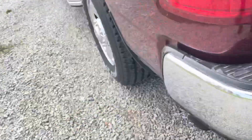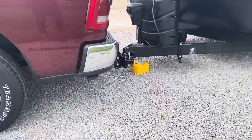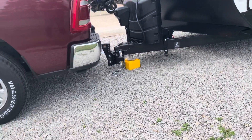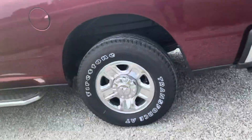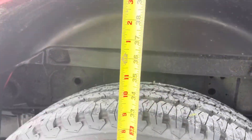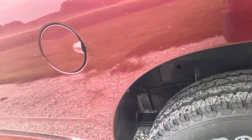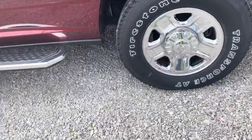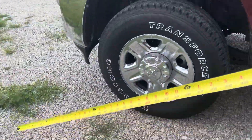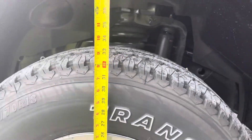There, it's off the jack. That thing sunk — holy smokes, look how low that is now. It's reading 40 inches — that's over two inches of drop. Holy smokes. And the front is now at 41 inches.